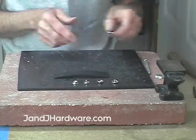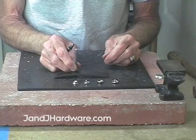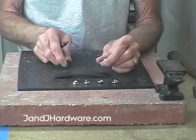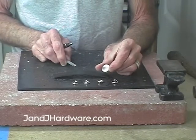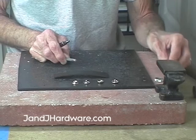In order to do this we'll need a few simple tools. The first is a setter — a line 24 setter specifically, because it has to match our snaps. A cap anvil. Cap anvils are universal, used for just about any size snap. You can also use them for rivets.